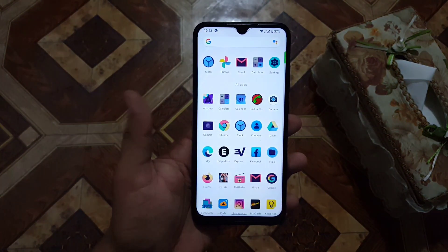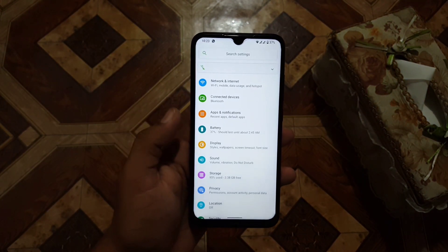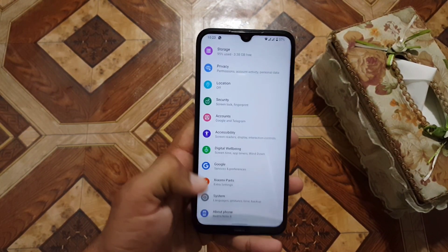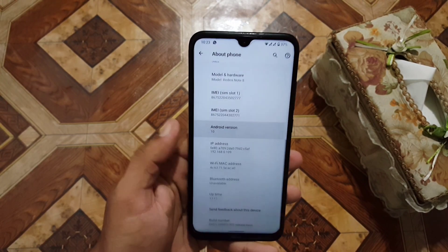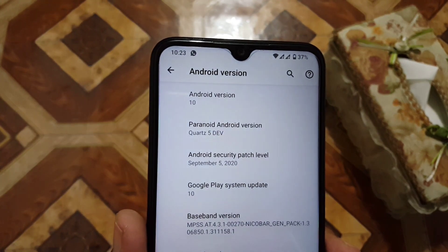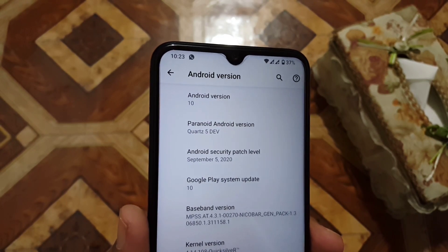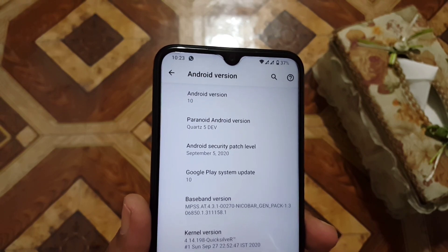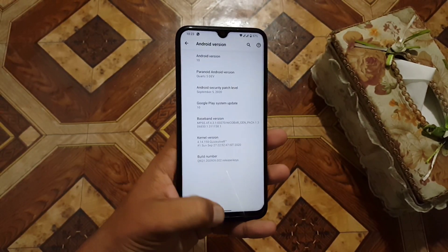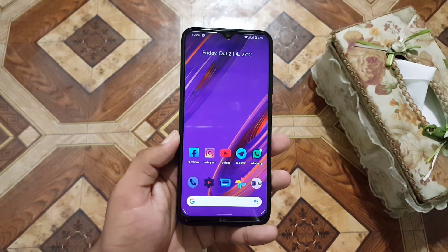Hey guys, how are you? I hope you all are doing good and welcome to another video. In this video I am back with another custom ROM for our Redmi Note 8, and this time I am coming with Paranoid custom ROM. Its version is Paranoid Quartz 5 dev build, and this is an unofficial build for our Redmi Note 8. Android version is 10 and security patch is 5 September 2020. Without any further ado, let's get started — I will show you a full review plus installation of this ROM.